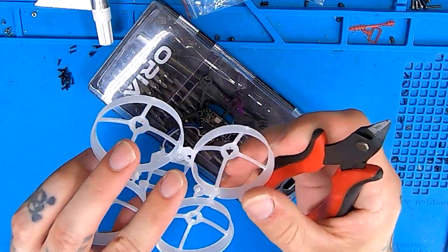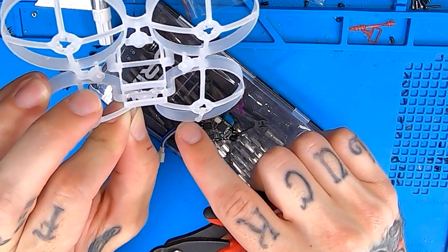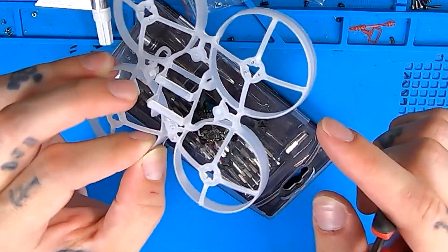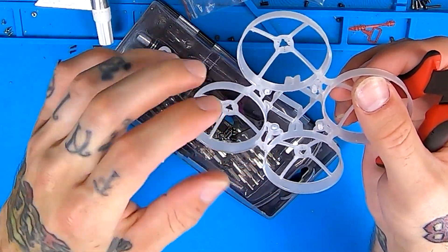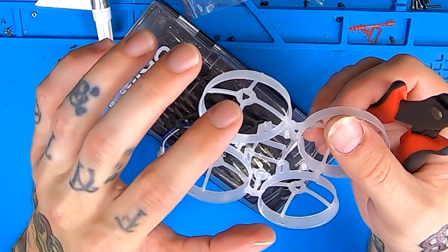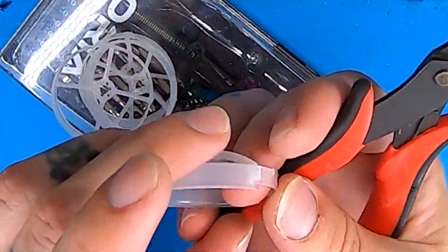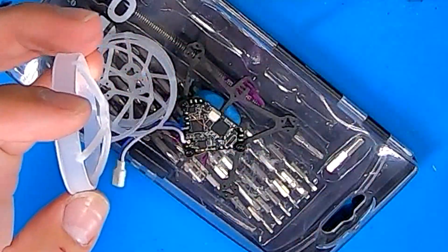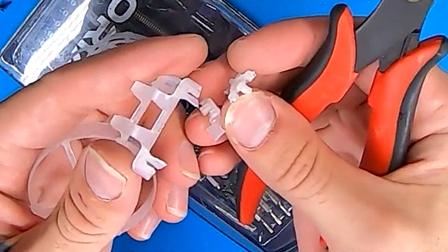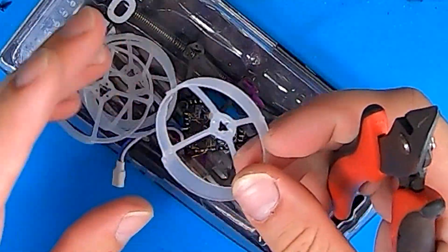We're going to take our pre-broken Mobula 7 frame and just follow around the outside of the duct and chop everything off that doesn't need to be there so we're left with a perfect circle — none of the extra stuff around the edges. This can all just get chopped off and thrown away. You don't need it. You just need the duct.